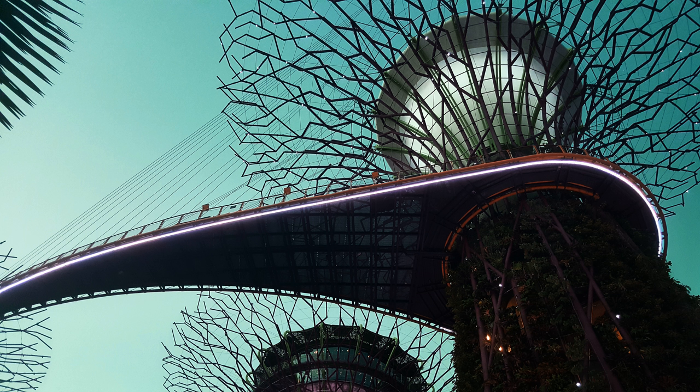I use a generic citrus degreaser from Home Depot that costs $2.99 a bottle. Works fine, does not damage the bike.